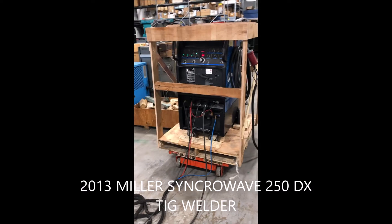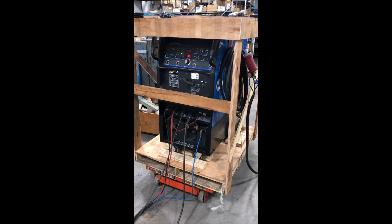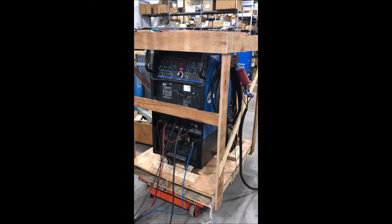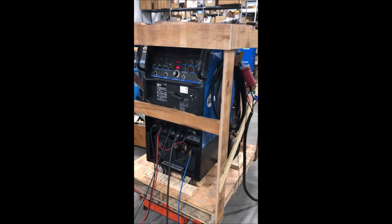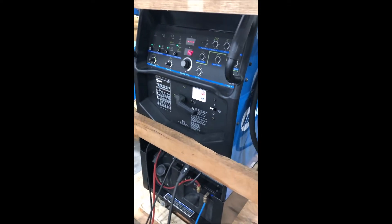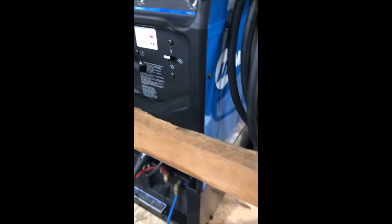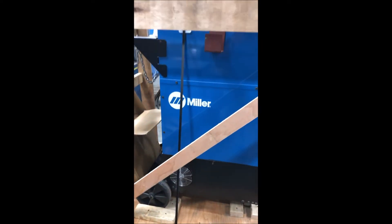This is our Miller TIG welder, it's a Synchrowave 250 DX. 2013, stopped using in 2016. It was owned by a large international window manufacturer in a prototype shop — there were two of these and two MIG welders. This is the last of the welders, like new condition. It's got the cooling system. We don't have any gas bottles or gas tanks. It's been skidded, crated, ready to ship.